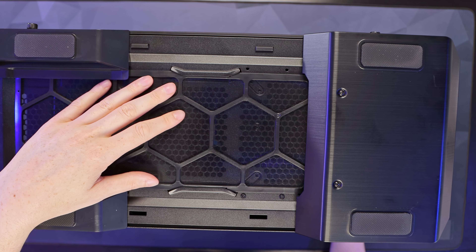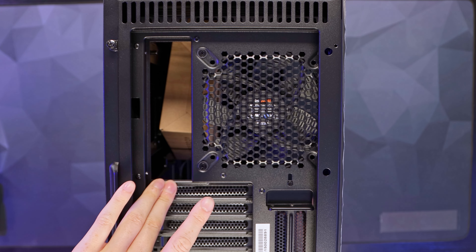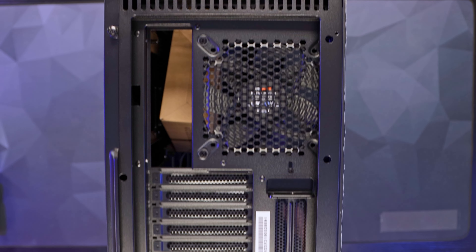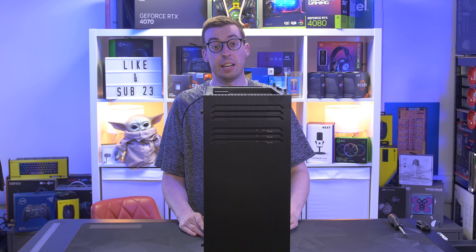The bottom of the case has nice large feet with good depth for airflow. There's space for a 120mm or 140mm fan there too. At the rear there's another pre-installed Silent Wings 3 140mm fan. You get eight expansion brackets plus two vertical GPU mount positions — though no riser cable is included. The power supply mount supports PSUs up to 285mm.